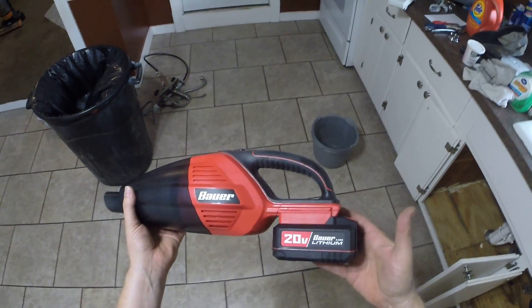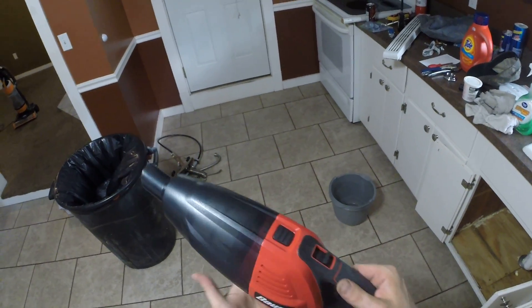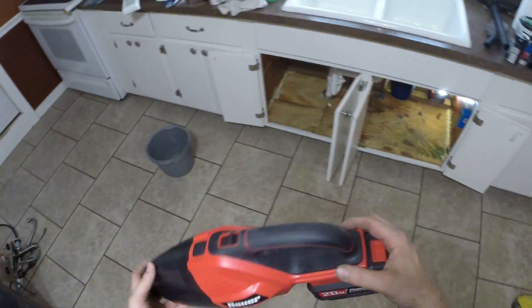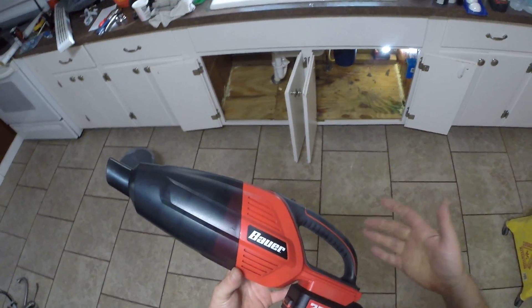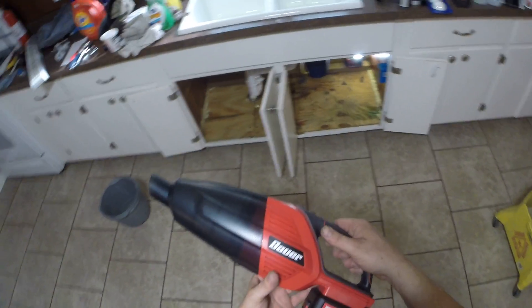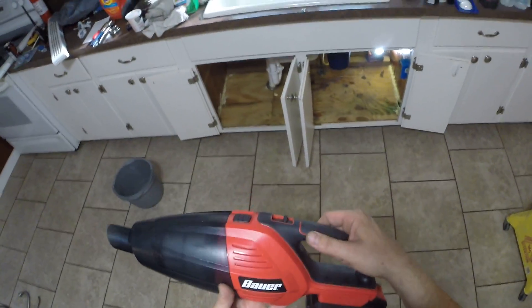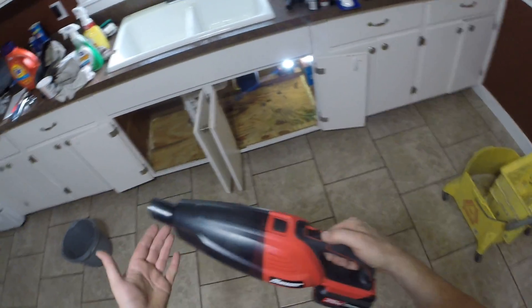This is the Bauer 20-volt cordless wireless hand vacuum. Everybody is giving these a terrible review on YouTube — nobody's giving this a good review. I think the problem is they're not breaking in the brushes. The first battery pack through this, not so good, it wasn't so powerful. Second battery pack, a little bit more power. There's the third battery pack.